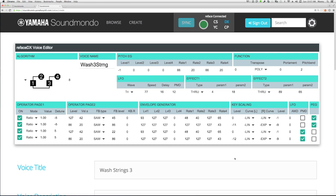So again we're going to turn these back off — now we've got the static ops 1 and 2, the LFO vibrato on ops 3 and 4 — and you're going to be able to hear the big difference in how that thickens up the sound. And there you have it: Wash Strings 3.